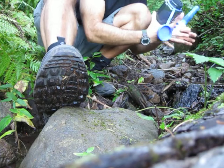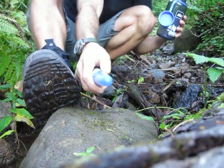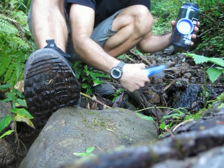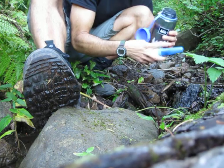I have this SteriPen. It provides an ultraviolet light that kills all the bacteria. Now I'm sure this water is clean, but I have it, so why not just be safe and use it.